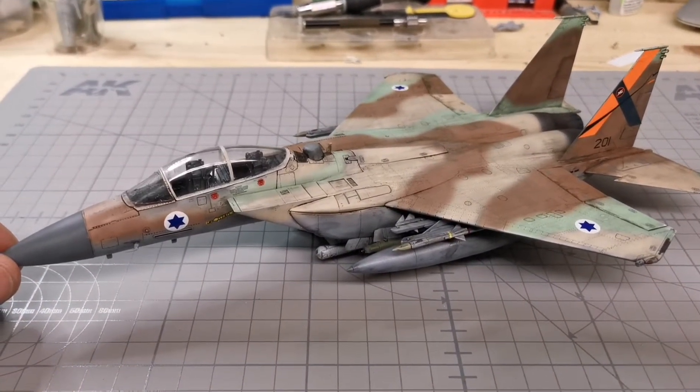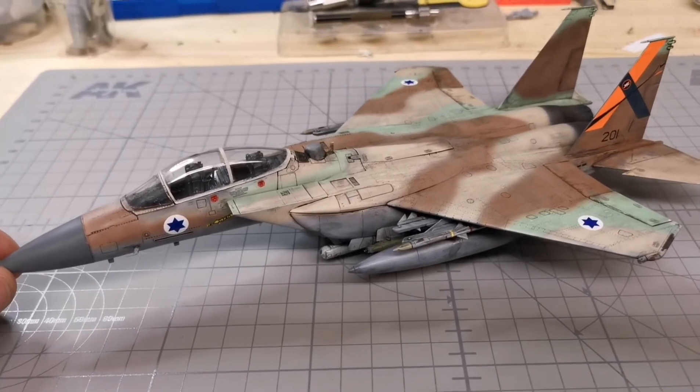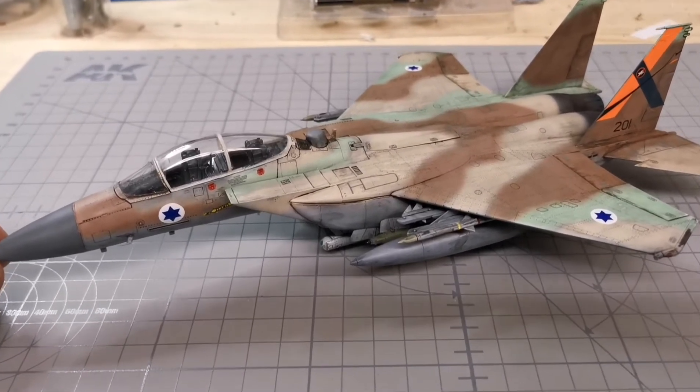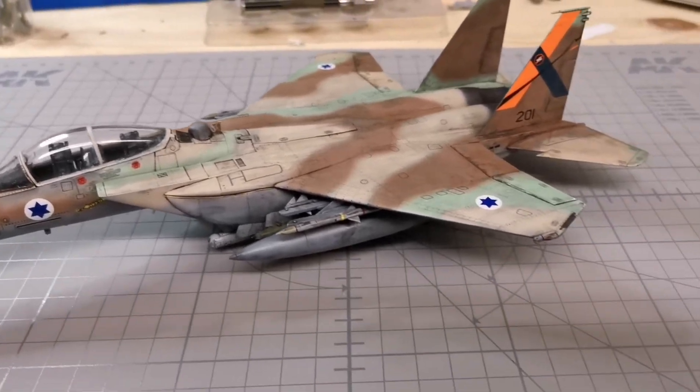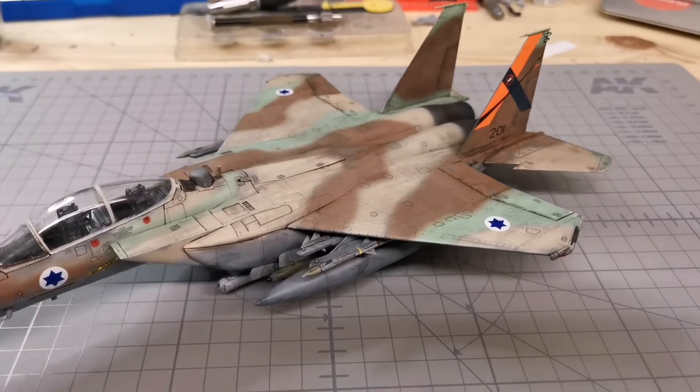So the canopy has to be weathered of course, that's not done yet, but I'm not quite happy with everything. Most of it's okay but it's still too grubby and grimy in some places I think.